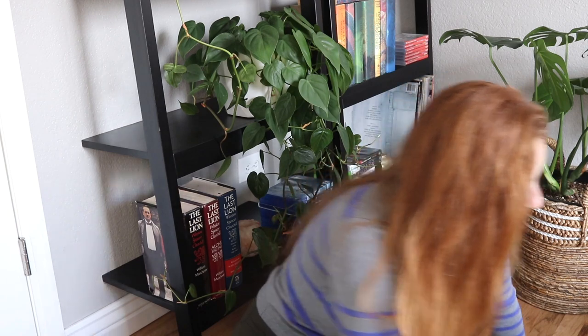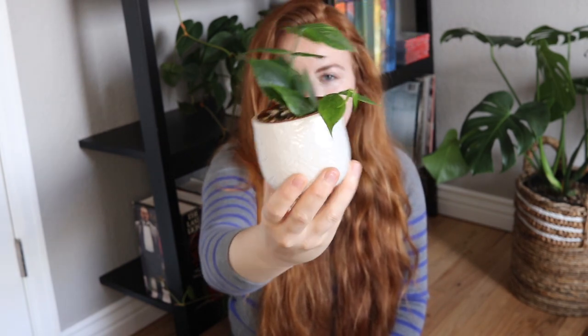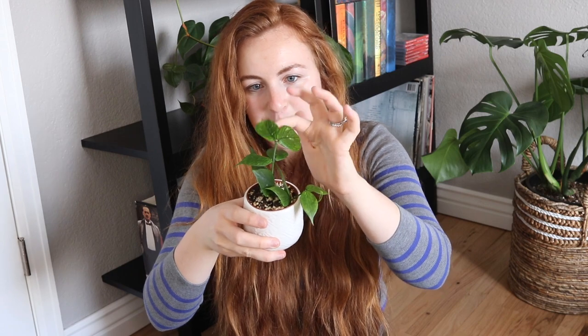Next up we have Hoya Polinuera — something like that. I actually got these two separate little stems. At the time they both had four leaves each, and they've grown quite a bit. This one already has six leaves and this one has six leaves, and they're about to have their new two leaves coming in. It is super dainty and I just love the texture of it.